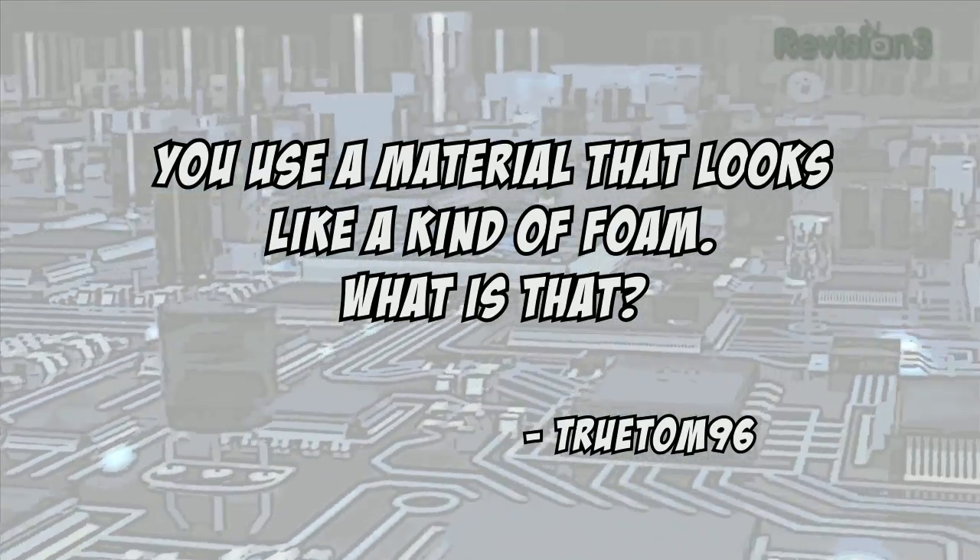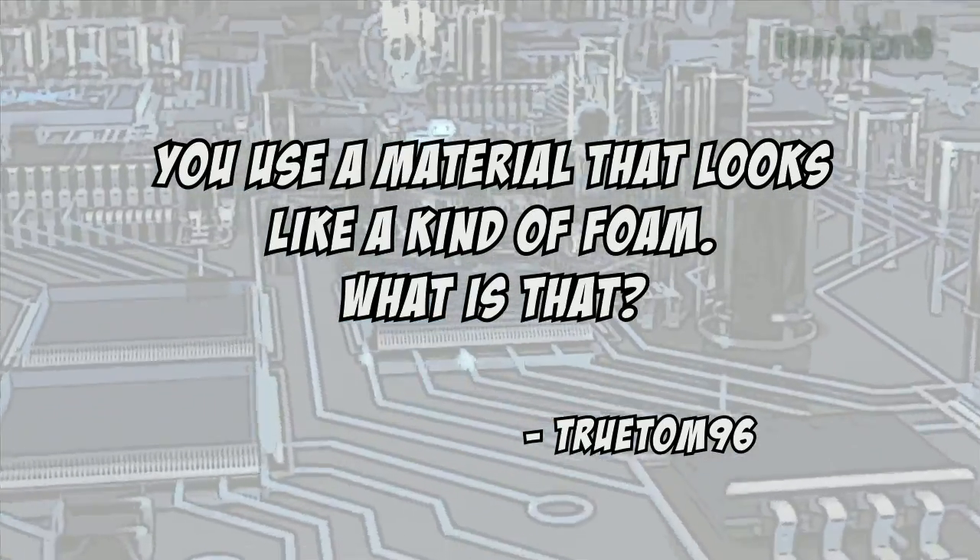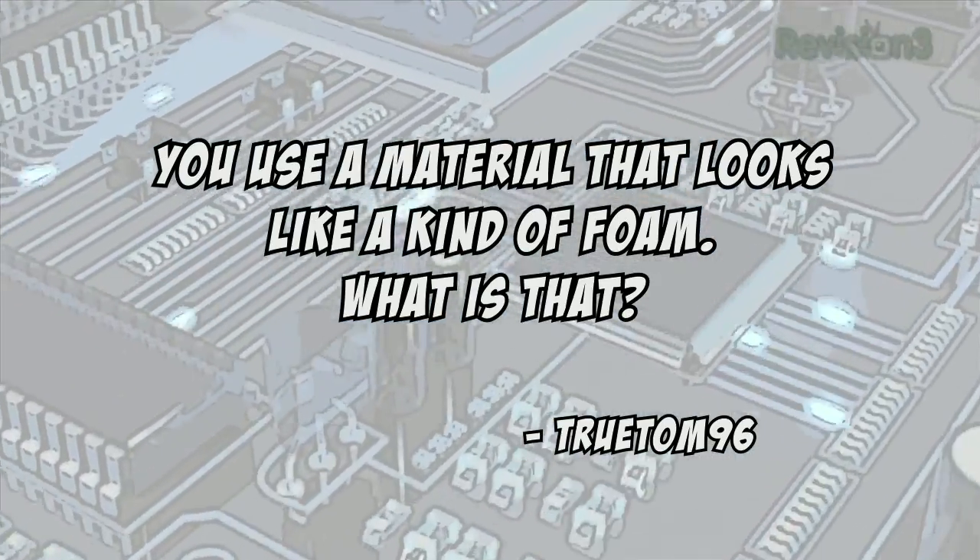Today's viewer question is from TrueTom96, who asks: for many projects where you need to make an enclosure with the CNC machine, you use a material that looks like a kind of foam — it's usually black or white. What is this exactly? That material is called Colmatex, and another brand name is Sintra. There's also a marine version called Starboard. It is a very high-density PVC foam that is strong yet easy to cut.